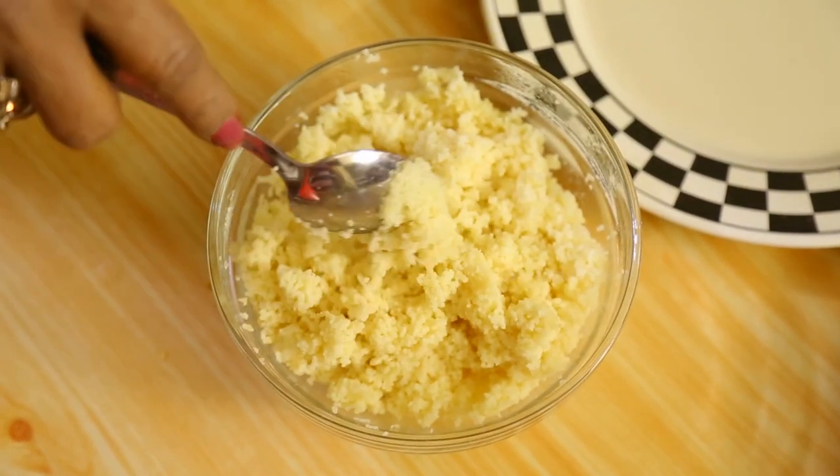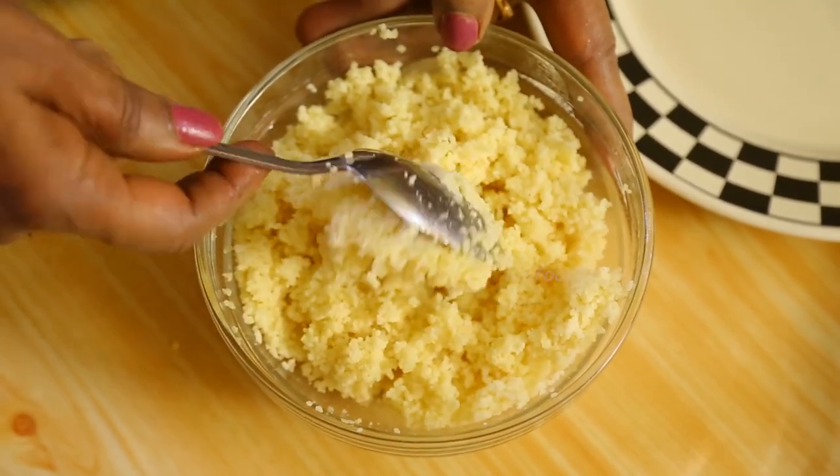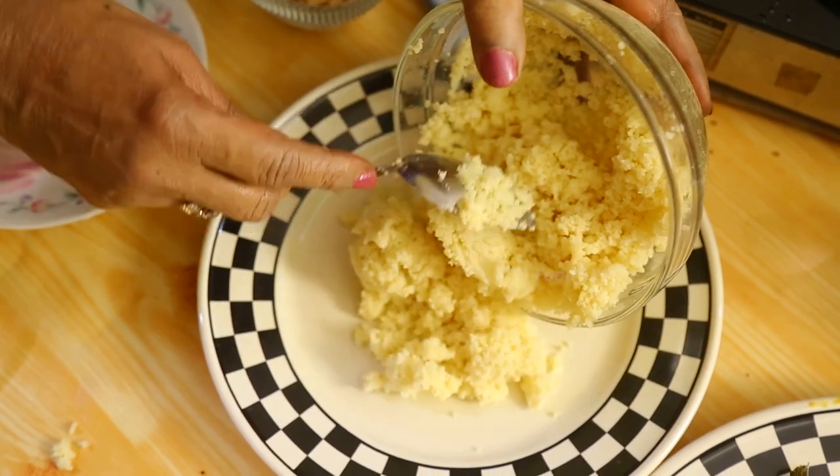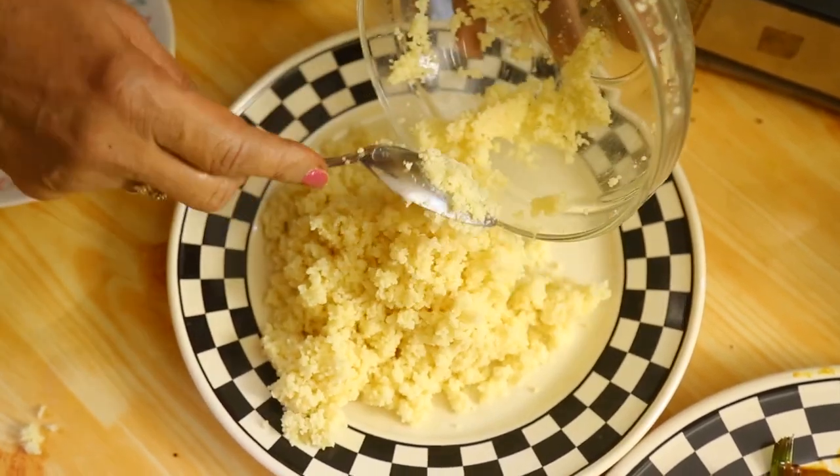Cover and keep for five minutes. Once you keep it for five minutes, it's already nicely cooked. It's nice to serve this couscous along with the mango curry.